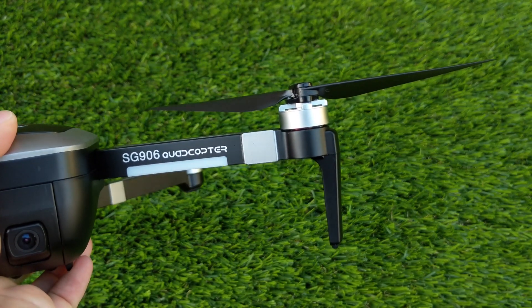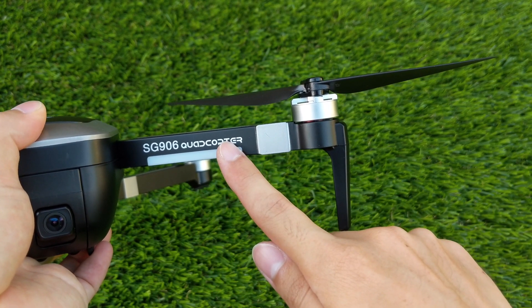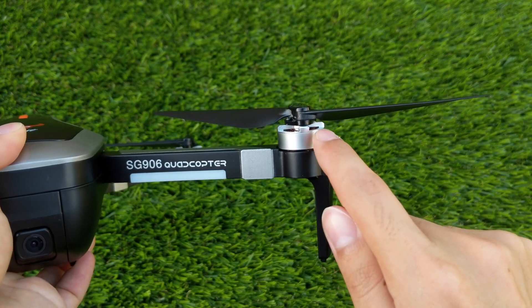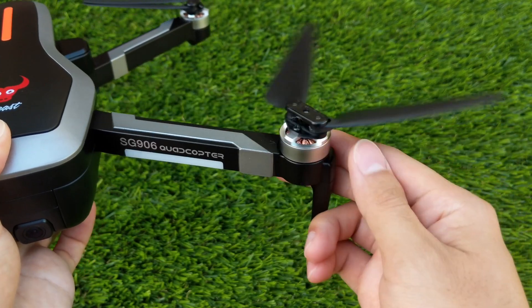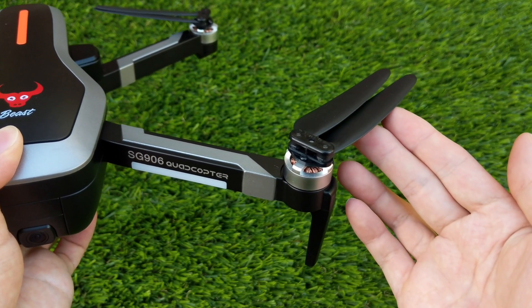Moving on to the arms, each arm has an LED indicator which is visible from the sides and bottom. The back arms have red LEDs and the front arms have green LEDs. Further down, we can see the 1806 brushless motors and the pretty hard foldable props which makes storage much easier.